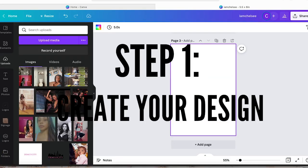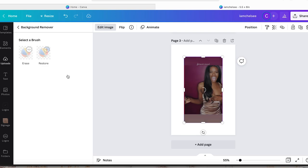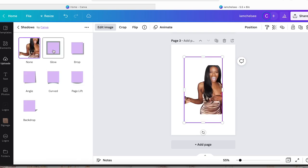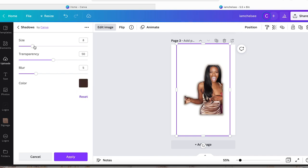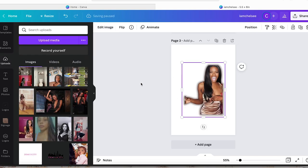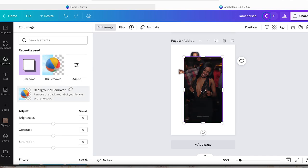Step one: create your design. I swear by Canva — I am Canva Pro and that is money well spent. I upload my image and use their background remover tool as well as their shadows tool, because it helps the design stand out from the cup. You can play with the color, the size, and all kinds of different effects. Make sure your dimensions match the size of your waterslide paper — that's super important.